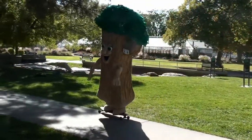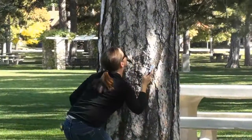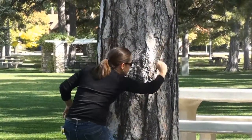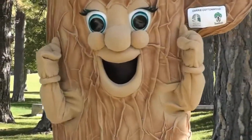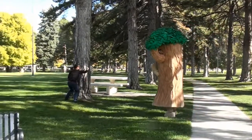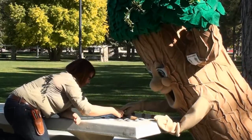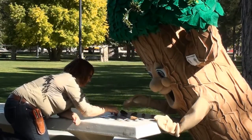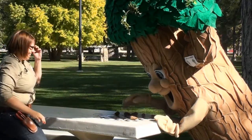Trees also need us to protect them or even give them a little first aid if they get hurt. Like you watch out for your friends, we can watch out for trees and keep them from getting damaged or hurt. Make sure that trees don't get bullied by someone trying to pull off branches or bark. While you can put a bandaid on a scrape, we can't put band-aids on trees. You can be a friend to trees by telling others all the wonderful things they do for us and by treating them kindly.